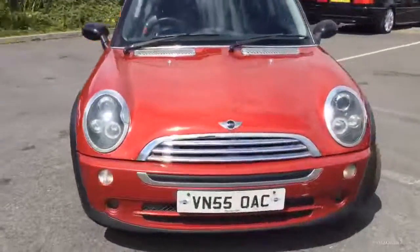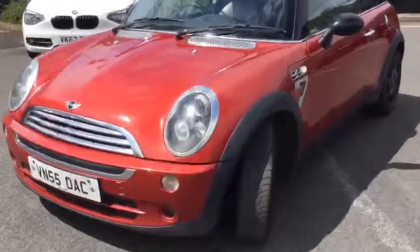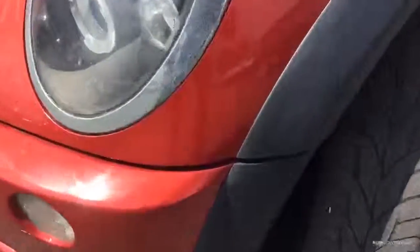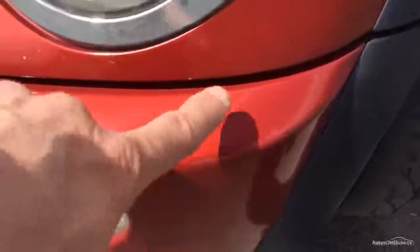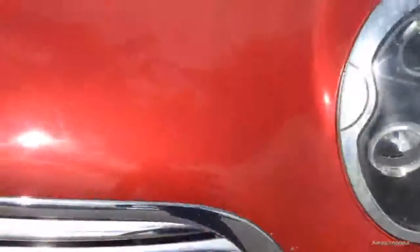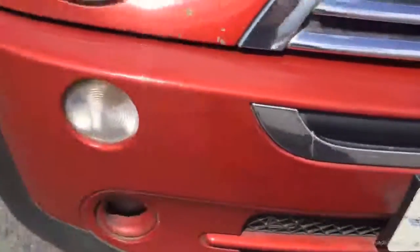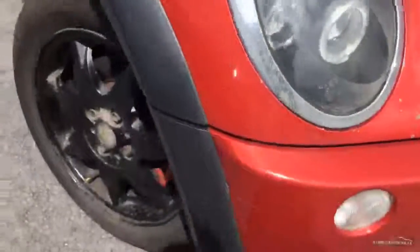We'll have a walk around the car. The MOT has expired on this vehicle, I'll say before we start. Moving around, we'll start with the near side corner. Obviously as you'd expect, various marks, chips, scuffs — I think some of that will polish. Various stone chips all around the front edge of the bonnet. I've got the car running at the moment because the battery is absolutely flat, so it will need a battery.